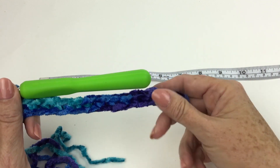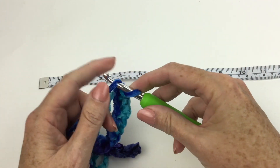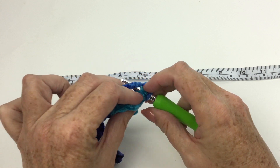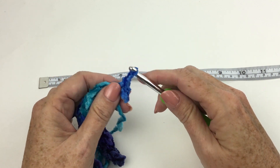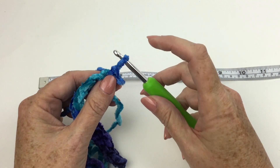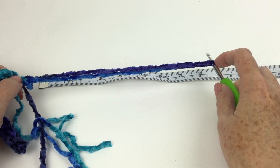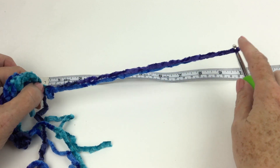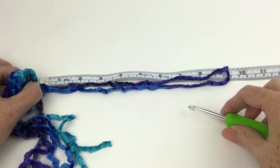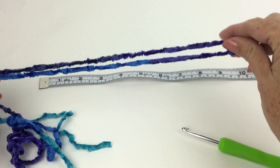I have finished my first row, which was just single crochet in second chain from hook and in each chain across. Turn the work, chain one, and we are on the second row of the fringe strips. Slip stitch in the first stitch. Now it says draw up a loop 10 inches or 25 and a half centimeters long — you're pulling out the working loop. Keep pulling until you get near the 10 inches. I like to take the hook out at this point; I just think it's easier.